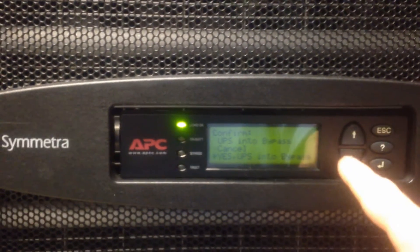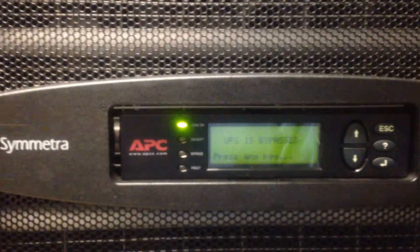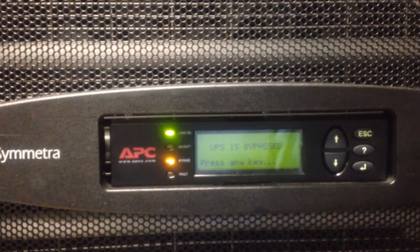Go down to yes, and at this point the bypass light will light up, and then you will have a fault on the PDU. Basically, the fault is stating that the UPS is in bypass.